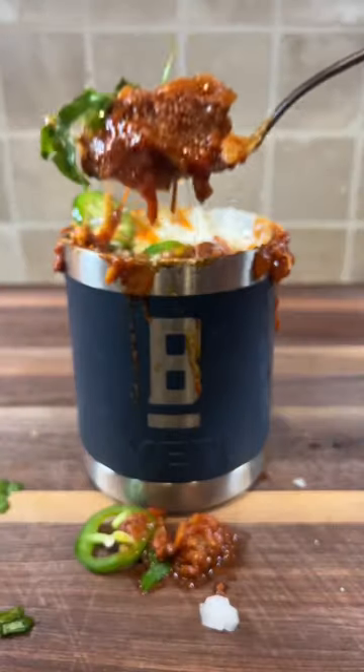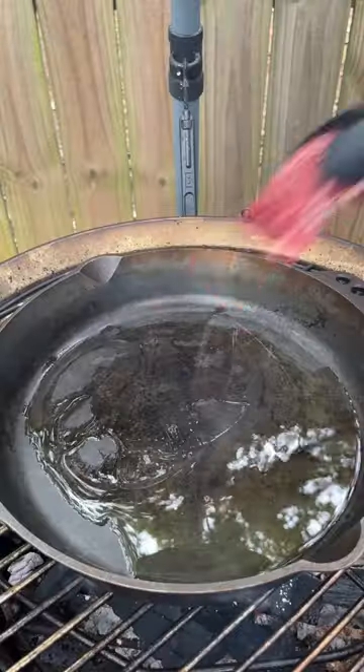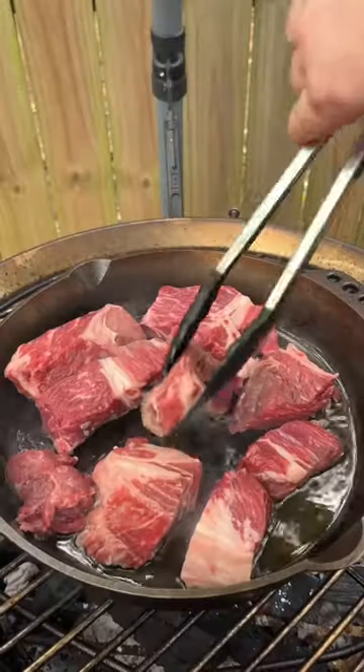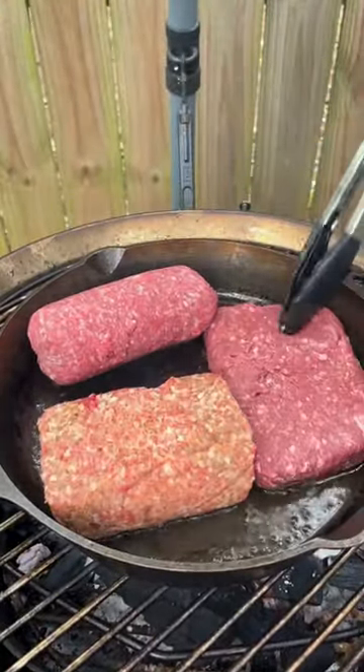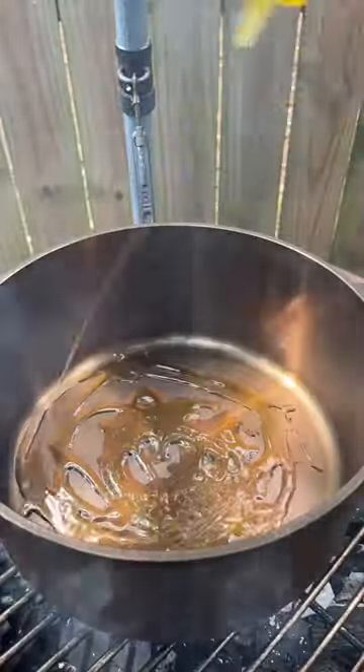It's officially fall, so we're making chili on the birch barrel. First, we're going to sear our chuck roast on both sides, then we're going to cook our ground beef, ground sausage, and ground elk in a Dutch oven.